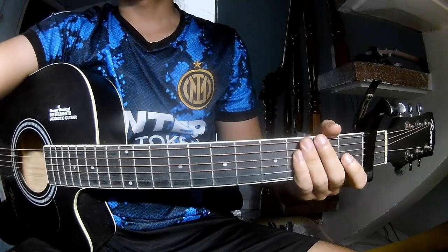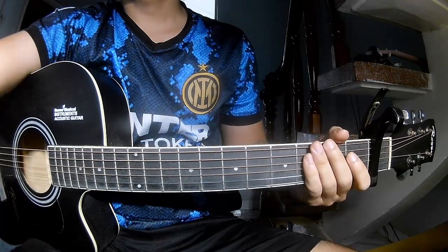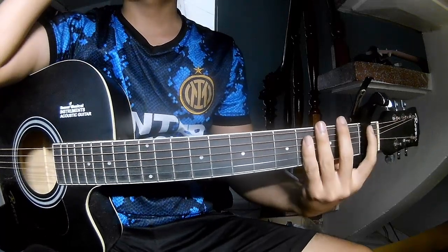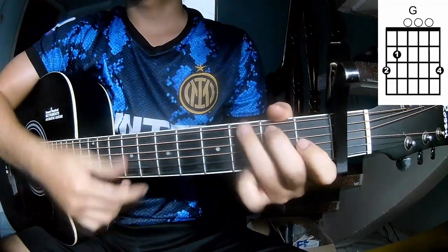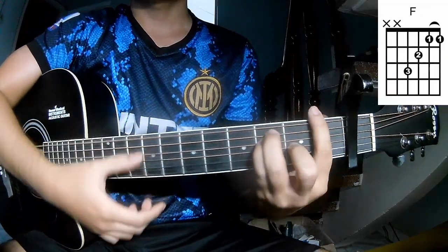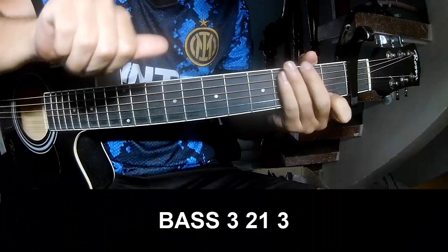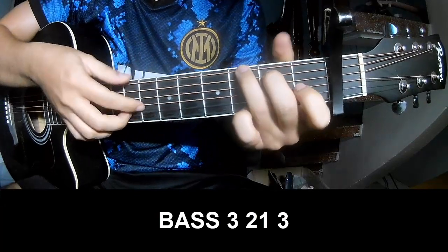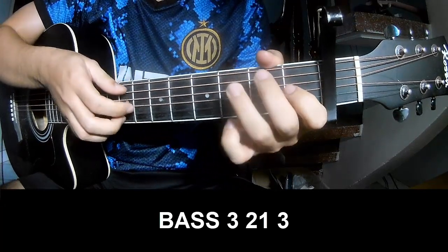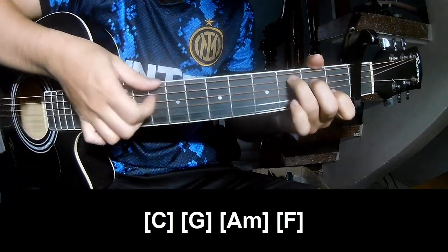Hi everyone. Today we'll see how to play the guitar song 'Someone You Loved' by Lewis Capaldi. First, the chords for this song are C, G, Am, and F. The verse strumming pattern is P A 3 2 1 3, P A 3 2 1 3. And to play along: C, G.